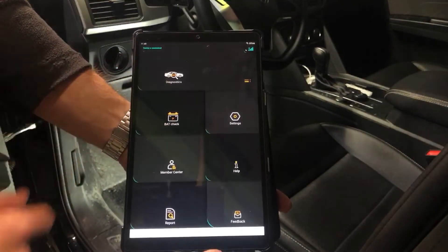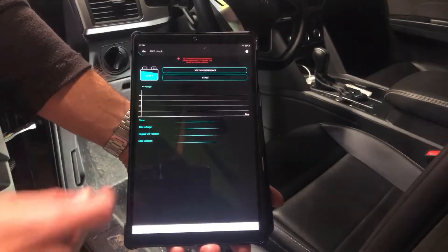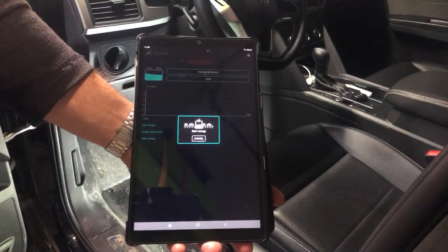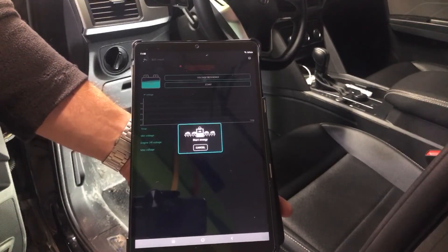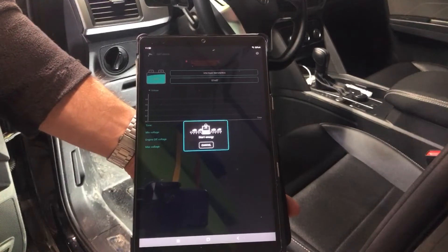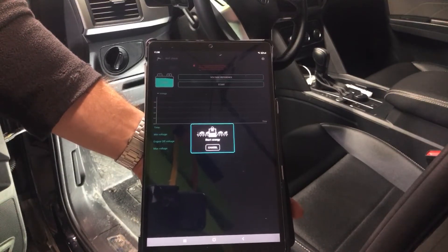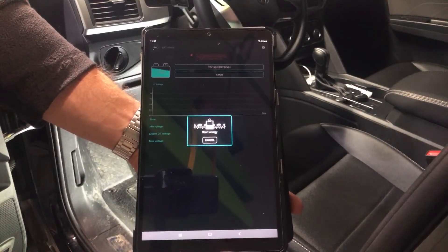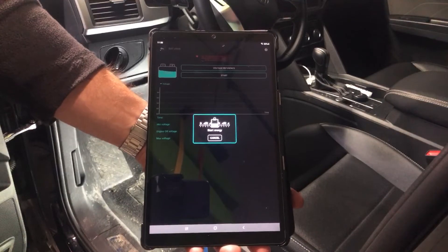Let's do a Battery Check first — I'll show you Diagnostics separately since it takes a little while. Hit Start on the Battery Check. It says please turn off the vehicle, which we have done. It's transferring data, so it's doing the battery measurement right now. It is impressive how quickly it connects and finds the sensor — pretty much immediate. The app interface is nice and easy to use.